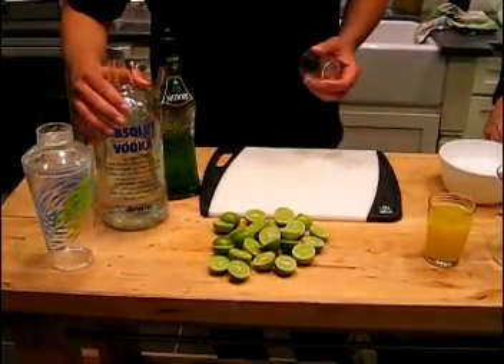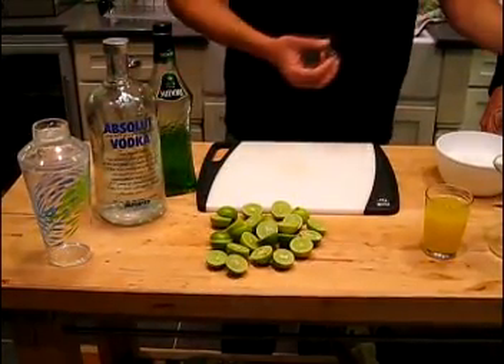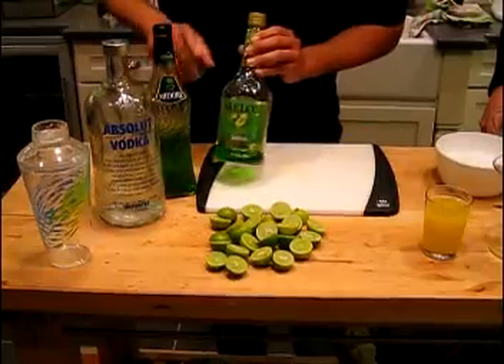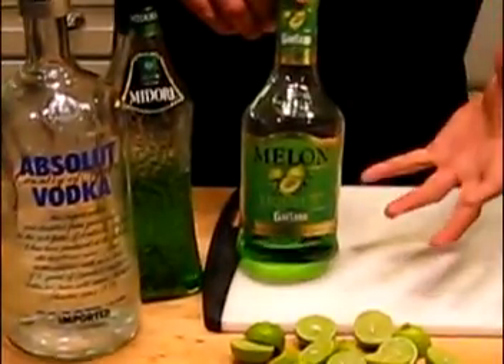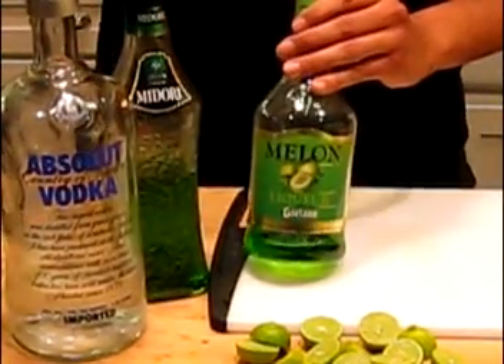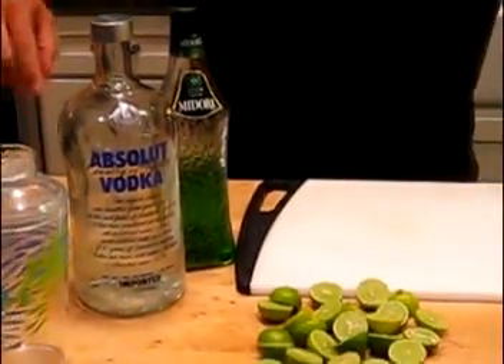We've got vodka — you want to use a good vodka. We've got Midori. You can kind of skimp on the Midori; this one is $15 and this one is about $8. I've taste-tested them and they taste about the same. The main thing to look out for is the vodka — you can really taste the difference. So you want to use a high-quality vodka. And lime juice, a little bit of pineapple juice, and whipped cream. We're going to put all those together.